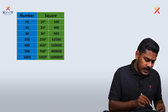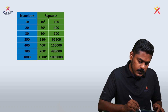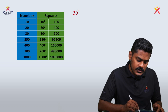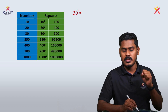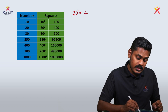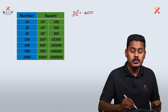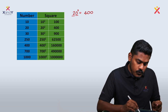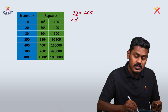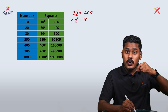Let's observe the pattern. Take 20 squared — look at the number of zeros at the end. There's a very nice pattern here: when you square a number, you get double zeros at the end. For example, 40 squared ends in double zeros. 4 squared is 16, so 40 squared has extra zeros at the end.